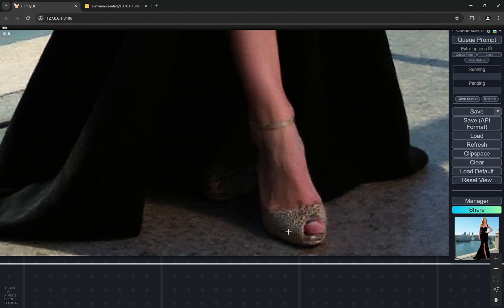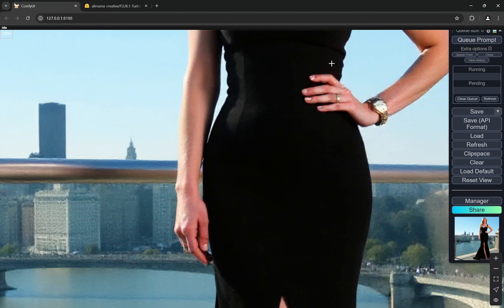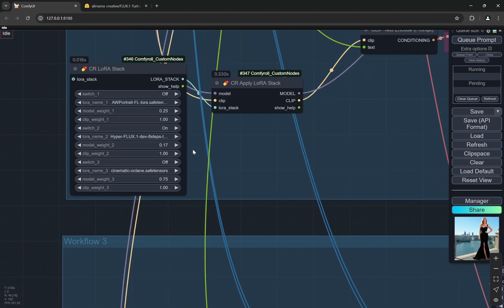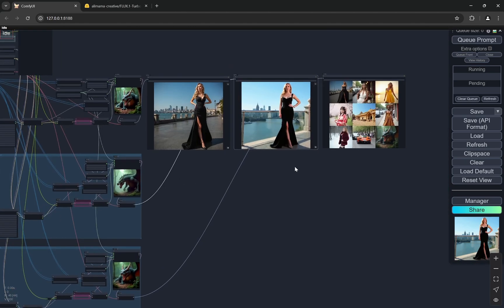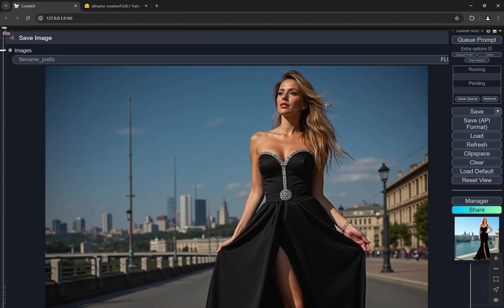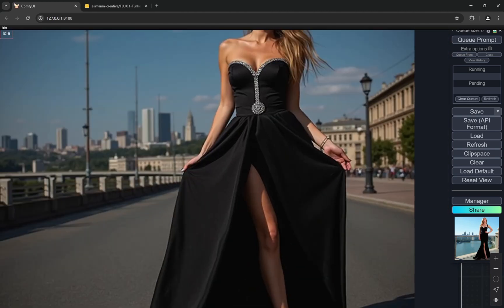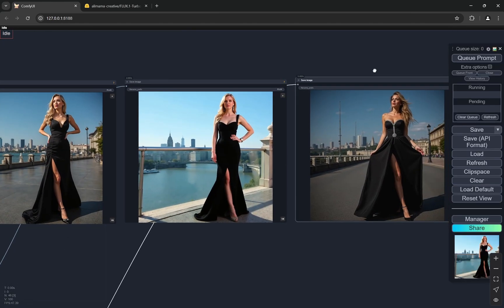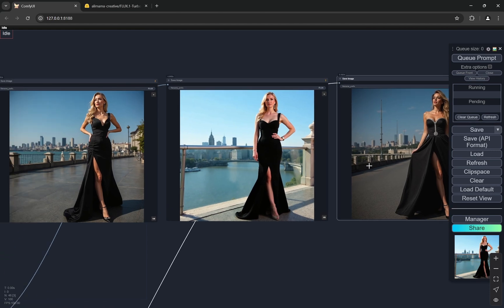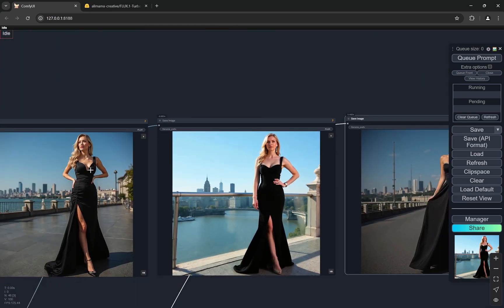One thing I've personally noticed is that Flux actually generates better fingers with the Hyper LoRA. The Hyper is set at 0.17 — it doesn't work well at a full model weight of 1.0, so I'm using 0.17. This is a full body image so you won't get very high resolution faces, but in terms of hands you can see this is way better. The Turbo one is pretty similar to the actual generation in terms of aesthetics — the background, color grading — it looks good. The Hyper generates the best fingers but changes the scene quite a bit.